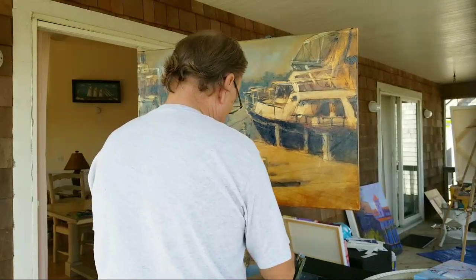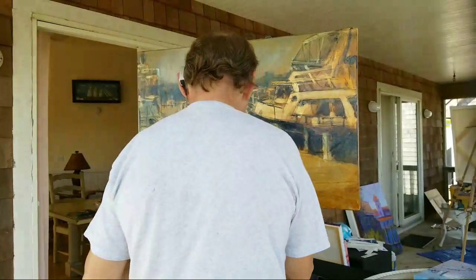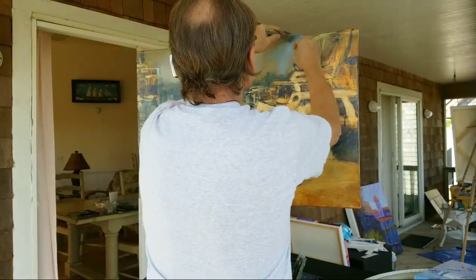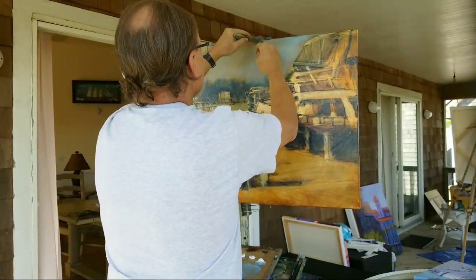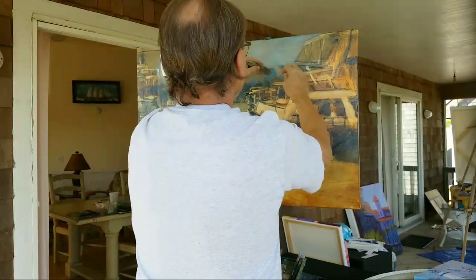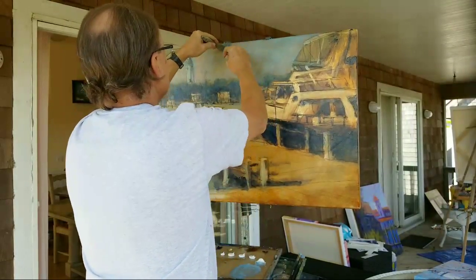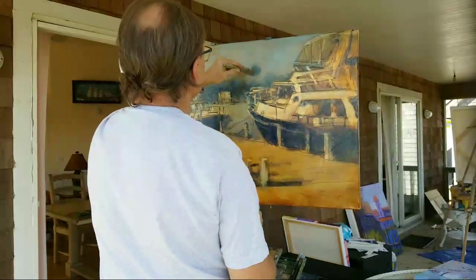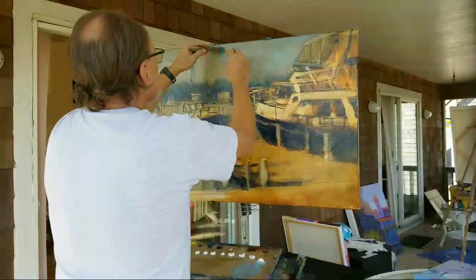One of the things I do often in this layer is local color, which you see me doing right now. And I think it's important — this is not opaque.